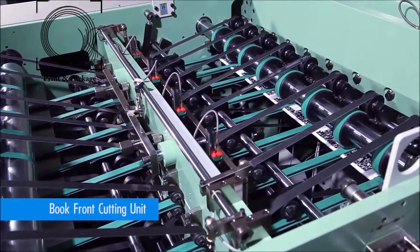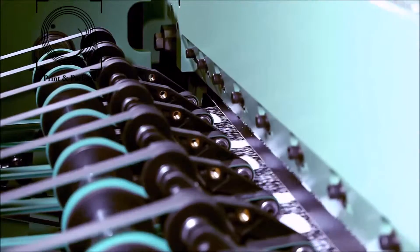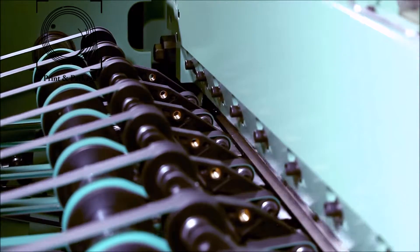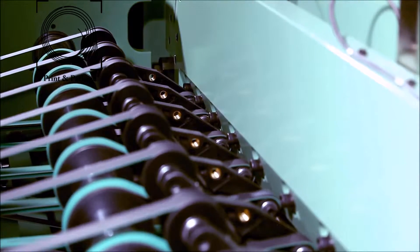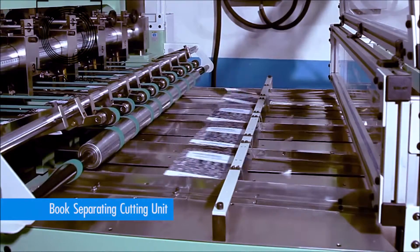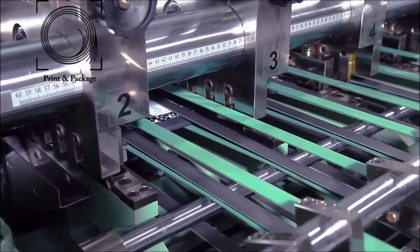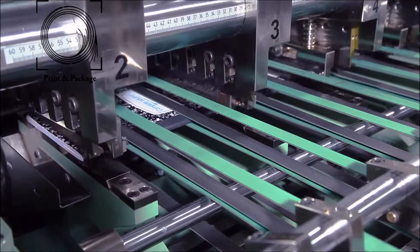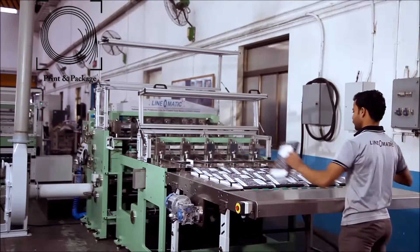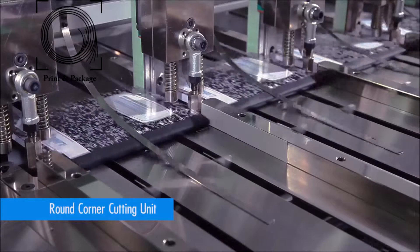The folded book bunch first enters the precision high-quality top and bottom long knife cutting unit for accurately cutting the folded front side of the book bunch. The partition cutting unit has five top and five bottom short knives provided with a book bunch stopper to separate four-up book bunches, which may increase up to five-ups depending on book sizes. The machine also has an optional unit for round corner cutting.